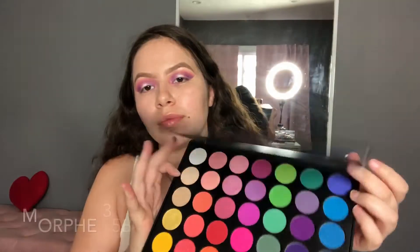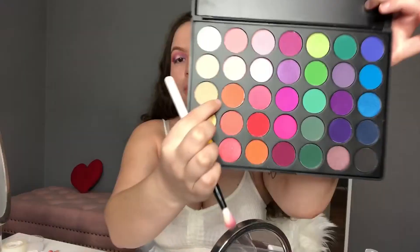Hey guys, I filmed this magenta spotlight eye look. If you're interested, please keep on watching. We're going to be using the Morphe 35B palette. It's my first time using it, so I'm super excited.